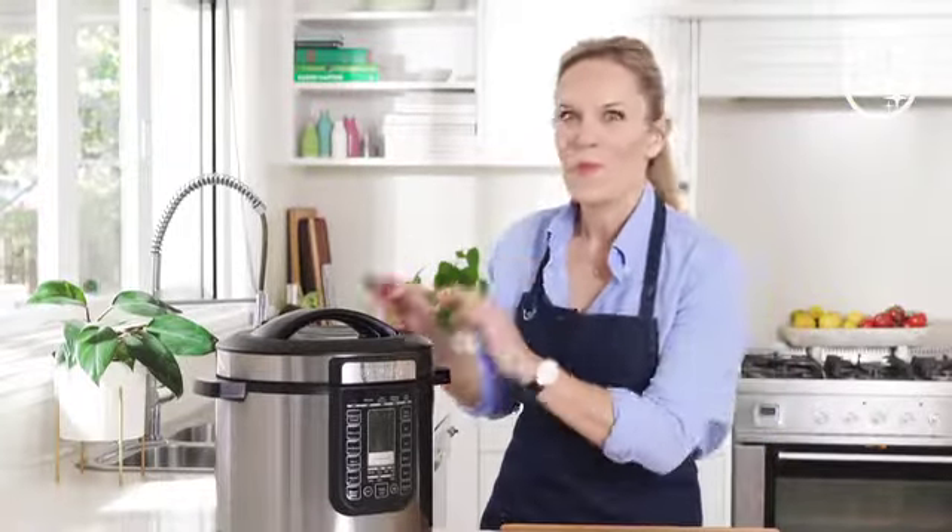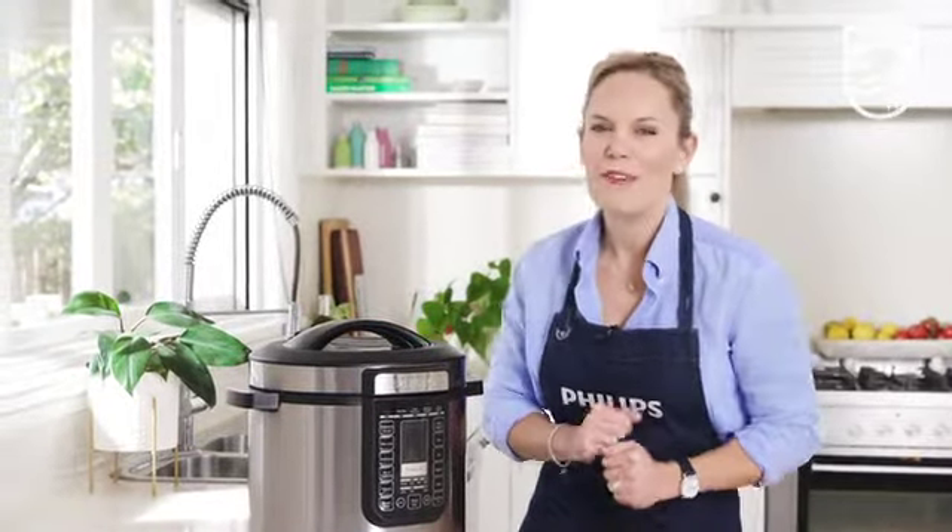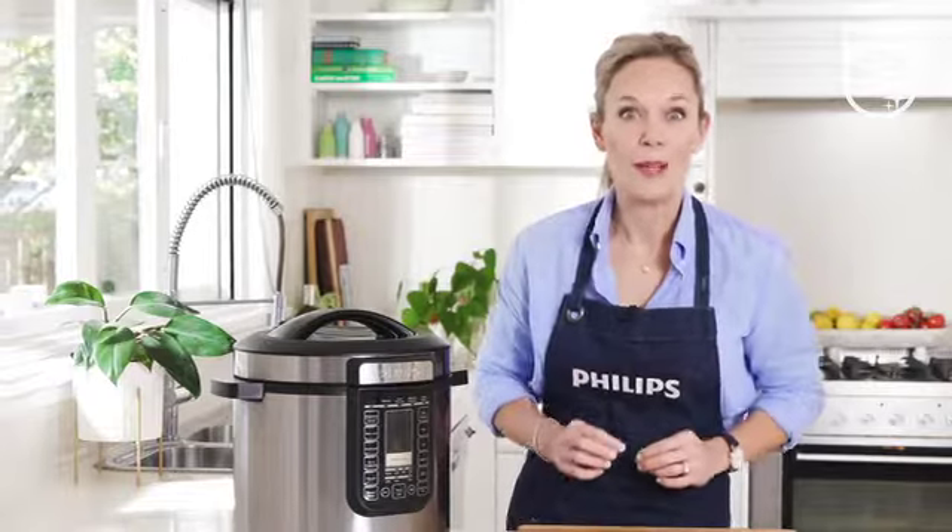So you've just unboxed your brand new Philips all-in-one multi cooker and you're raring to go — for good reason too, because it's a fabulous pressure cooker and slow cooker with the ability to do so much more.